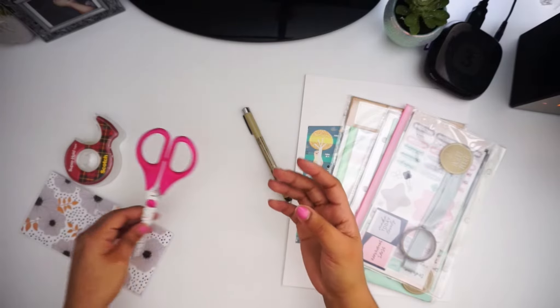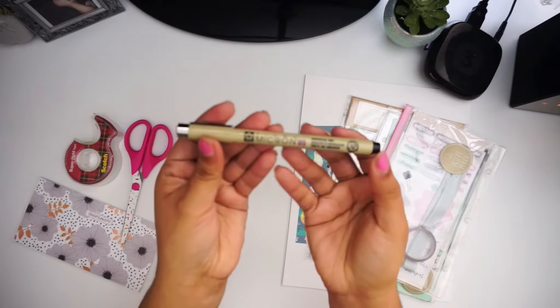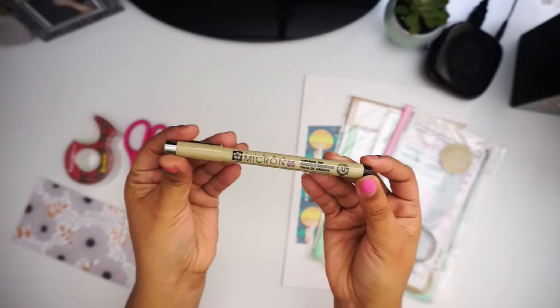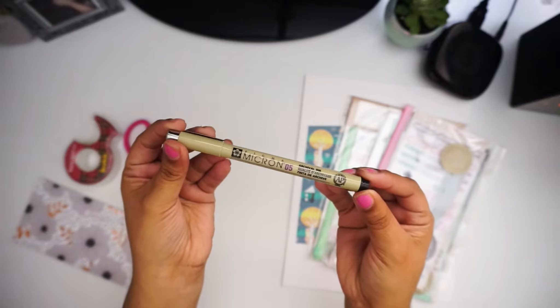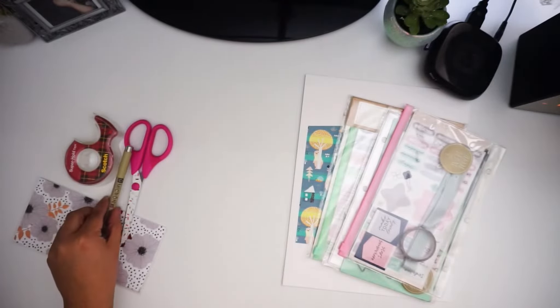A pair of scissors because we're gonna be cutting our cash envelopes. I'm gonna use a Micron 05 Pigma pen. This is because I am using a certain type of paper and I want it to be dark enough and thick enough.